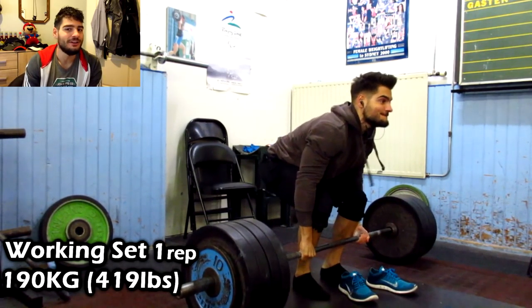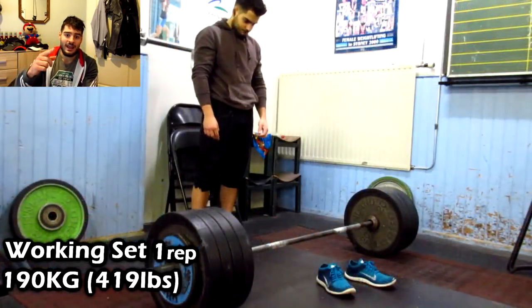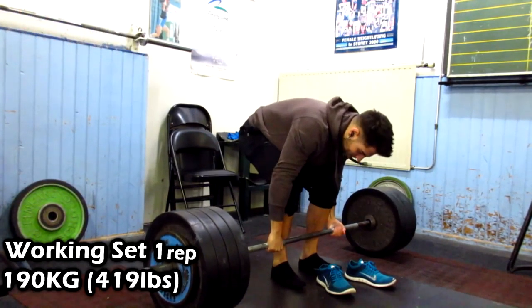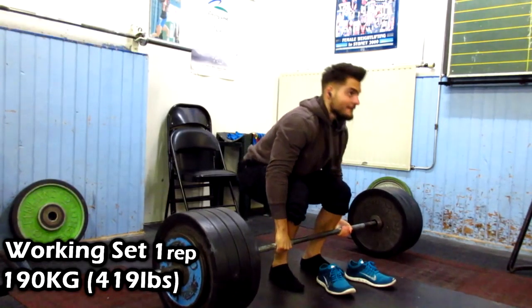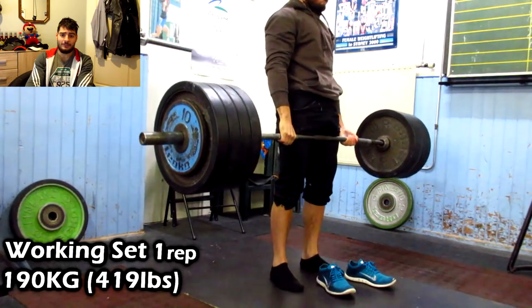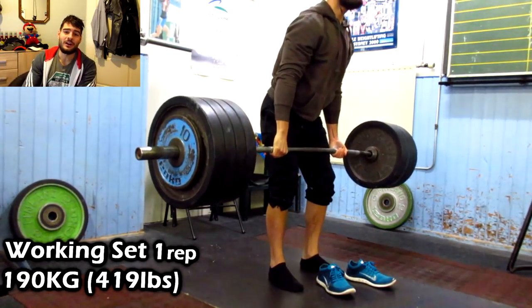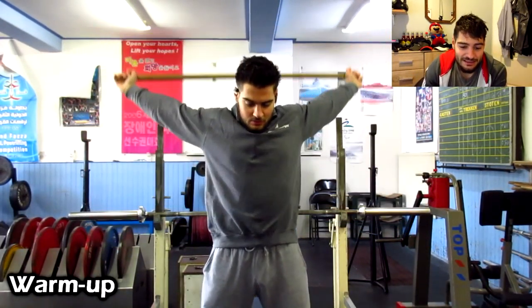Here is my biggest set so far: 190 kilograms. I was really pumped that day — 190 kilograms for the deadlift. That's where I'm at with my deadlift right now.